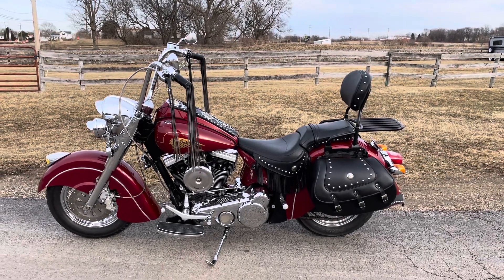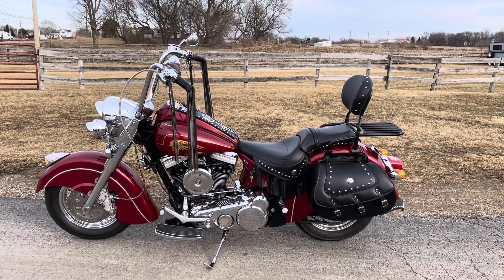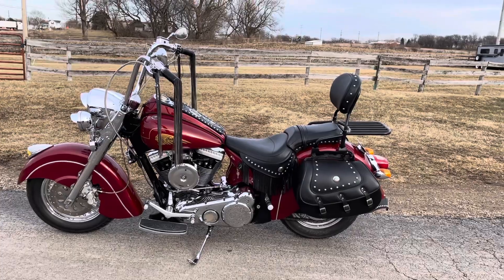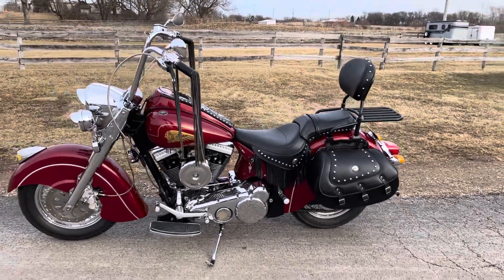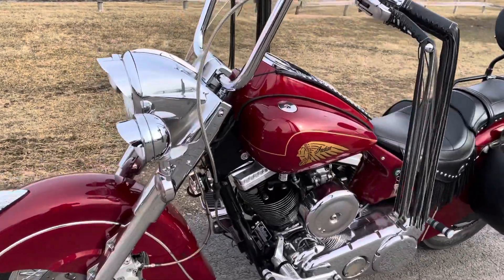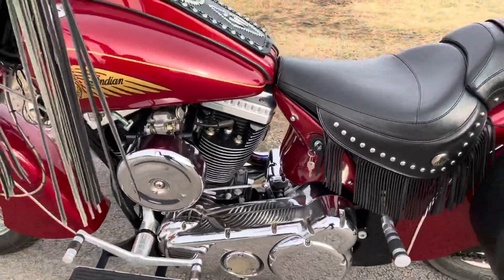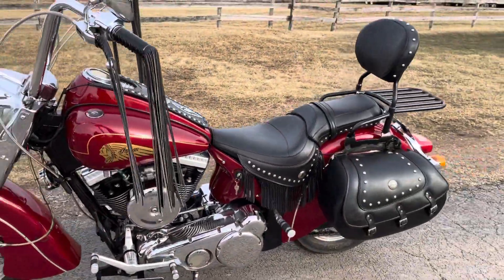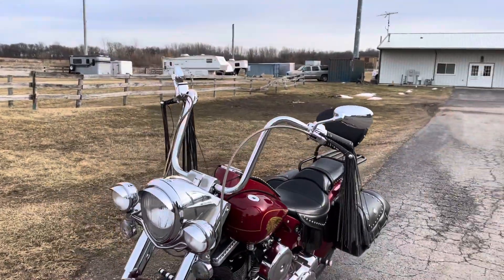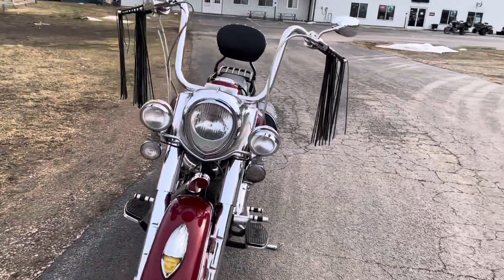Hello again, this is Eric from Randy's Cycle. We're going to do a quick video of this 2002 Indian Chief. It has what they call the bottle cap heads motor — their hundred cubic inch V-twin motor. It's carbureted, with a medium-sized ape hanger handlebars and some black fringe.